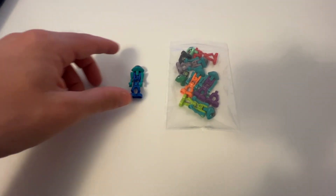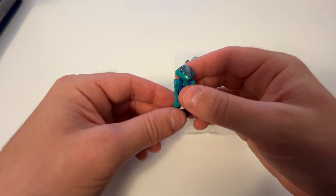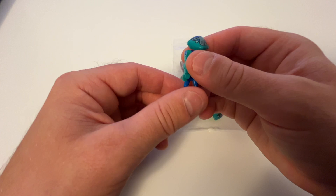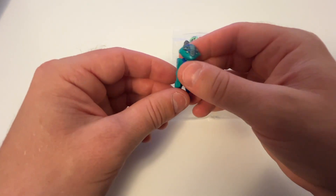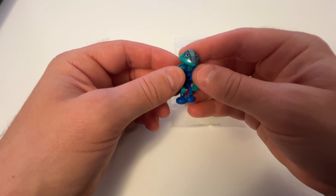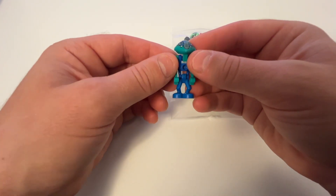Welcome back to another installment of rebuilding my childhood. I said in a previous video I was only going to be working on my old Star Wars sets, but then I extended it to these Life on Mars sets and maybe a couple others. I didn't realize I had as much attachment to these Life on Mars sets until I started looking at them again.